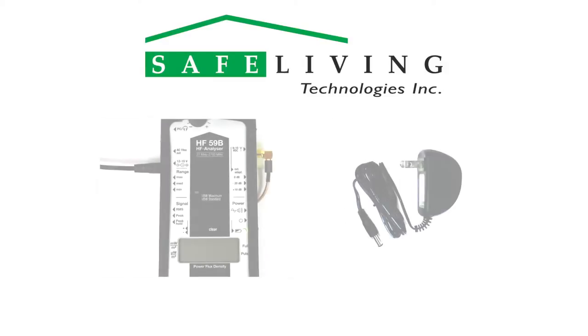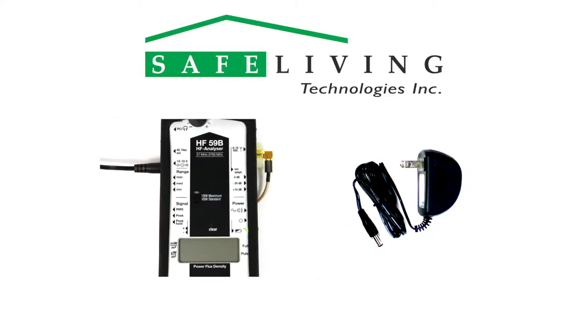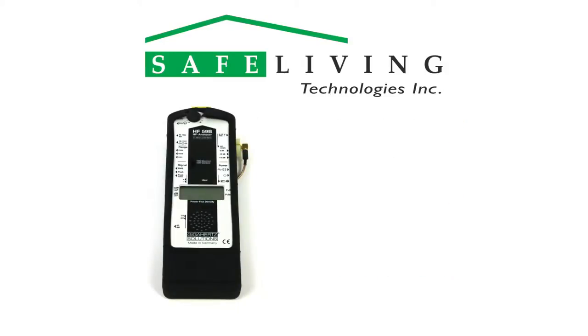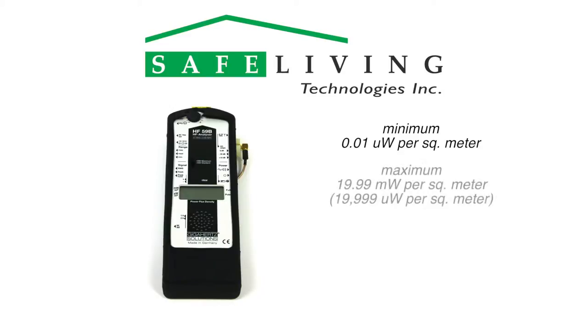When the low battery message appears in the display, recharge the meter by plugging in the included AC adapter to the power jack. This green light will show that the meter is charging. A full charge will take about 10 to 12 hours, and the green light will go out when the charge is complete. The HF-59B offers excellent sensitivity down to 0.01 microwatts per square meter and up to 19.99 milliwatts per square meter, or 19,999 microwatts per square meter, in three ranges.